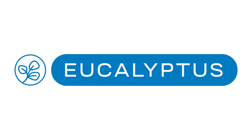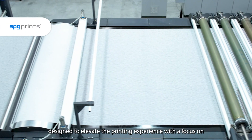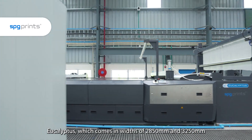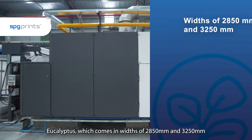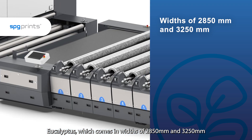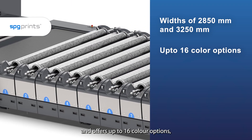Eucalyptus. Designed to elevate the printing experience with a focus on wider width printing, Eucalyptus comes in widths of 2850 mm and 3250 mm and offers up to 16 color options.